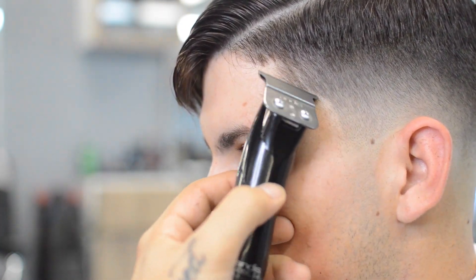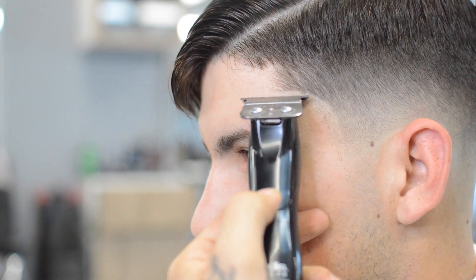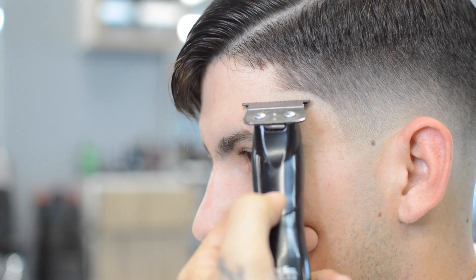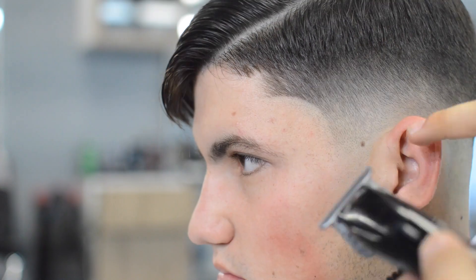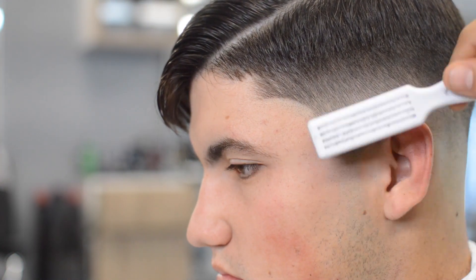He got a haircut a week ago so there really wasn't too much for me to line up. But we're just going over it, sharpening it up, making it crispy again. Honestly I probably could have came in with just the razor with no trimmer, but I like to have that extra little crisp to it with what the trimmer gives.